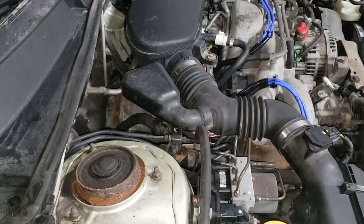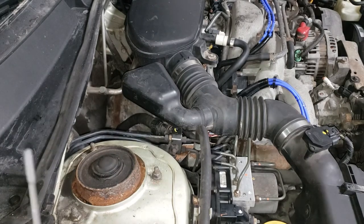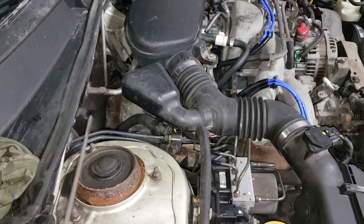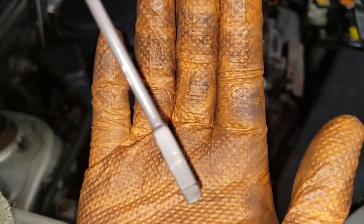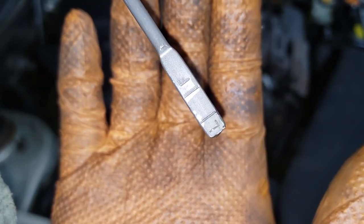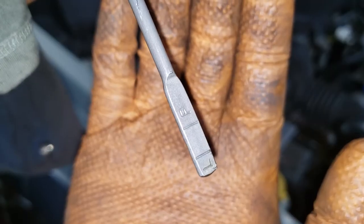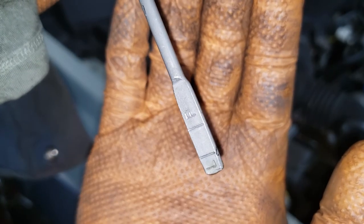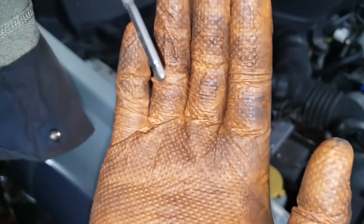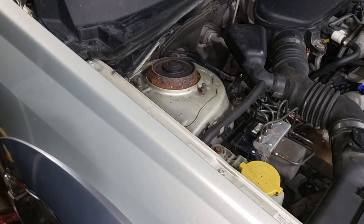Make sure you double-check that you have the right level of fluid in. Wipe off your dipstick, make sure you insert it all the way. If you did the job correctly, you should end up just under the full line — which means you're good to go. When this thing heats up a little bit it will go just over the full line, which is perfect. Let's put this thing back in and wrap up.